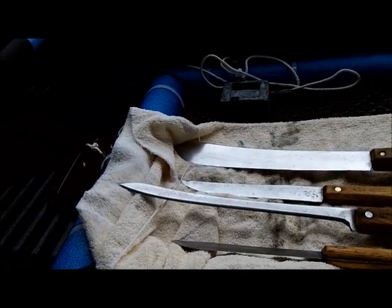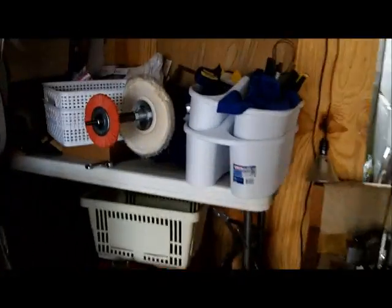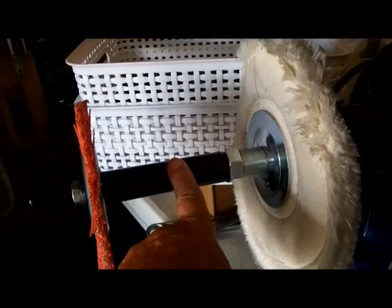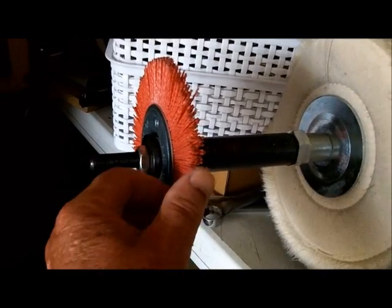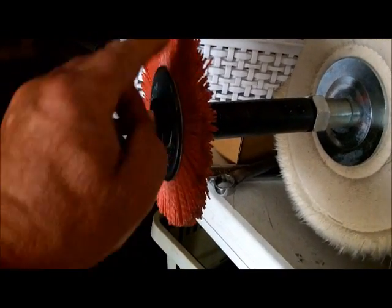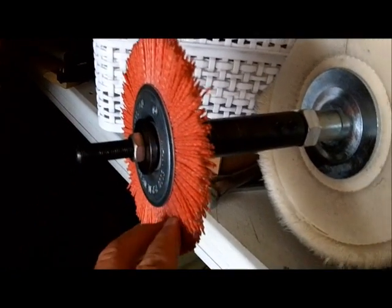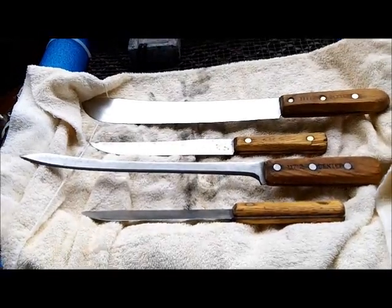Something I was going to show you - oh yeah, the buffer. I bought a 10-inch buffer and I bought an adapter to go on the end of it. I wanted to try this - it's a nylon bristle brush. I didn't know how it was going to work, but it really works amazingly well on getting the old stuff off the carbon knives. It's unbelievable how well it works. Works good on my arm too.